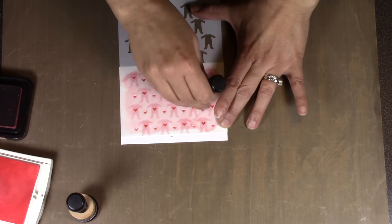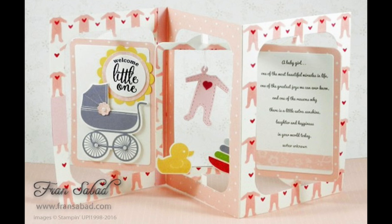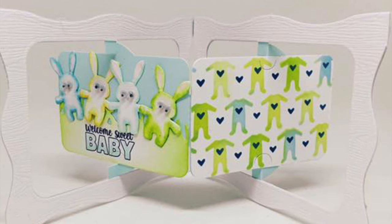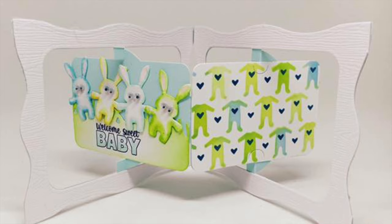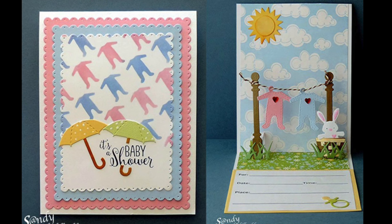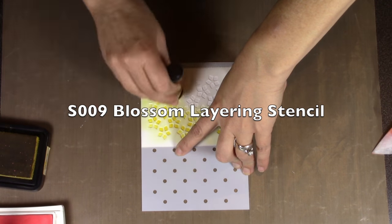The hearts appear both on the pajamas and around them. There's a charm in the new baby charms die set that is the same little pajama with a stitched edge and heart in the middle, and you can see how nicely they combine on a card by Fran Sabath. Kelly Booth combined the baby pajamas stencil in boy colors with the little bunny charm from the same baby charms die set. Sandy Diller used only the pajamas portion without the hearts.